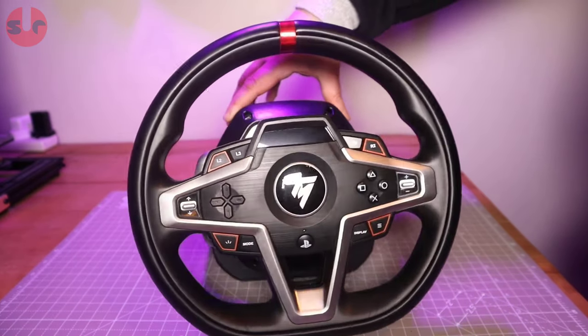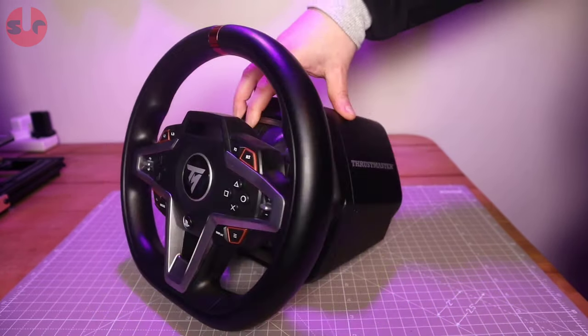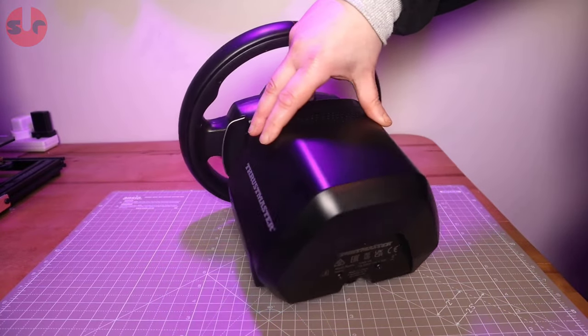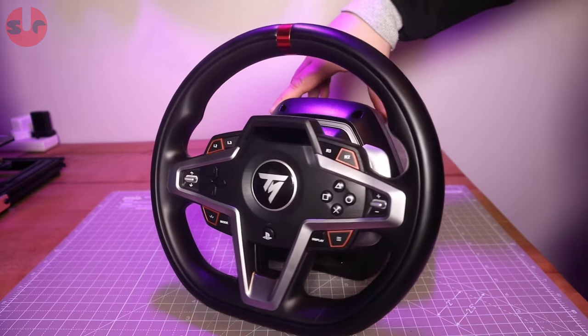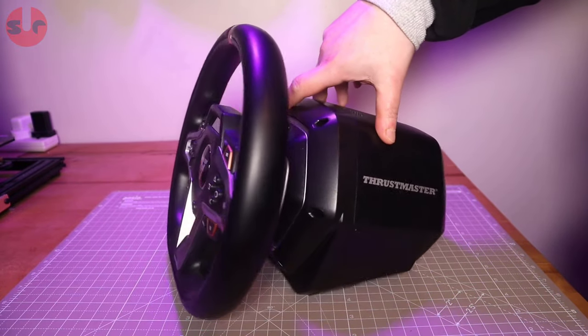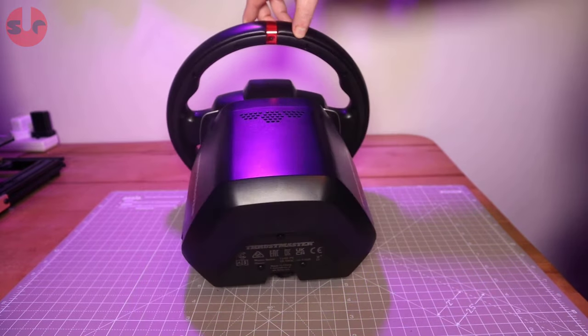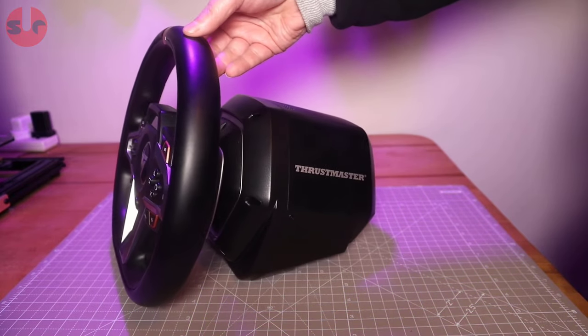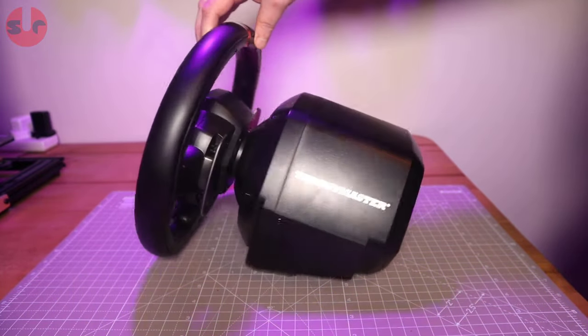The wheelbase motor and electronics are packed into a compact hard plastic housing. The power supply is an external 48W unit, good for an estimated 3.5Nm of peak torque force feedback. The 28cm wheel rim is fixed — it doesn't have the Thrustmaster quick release system, so you cannot swap out the wheel rim. What you see is what you get with this wheelbase.